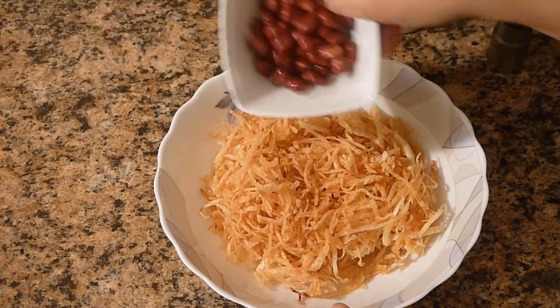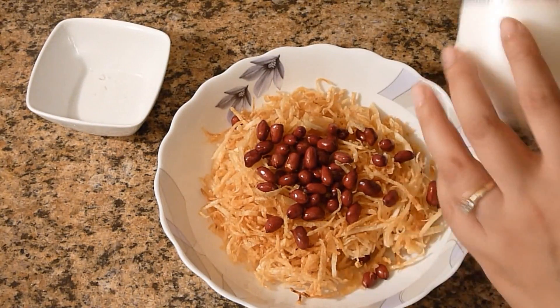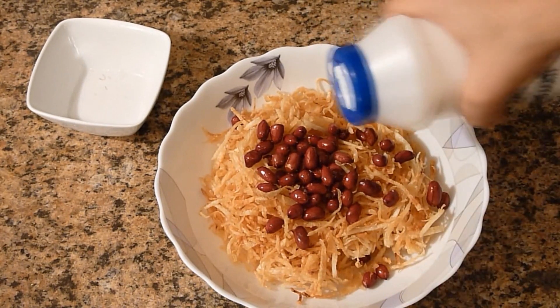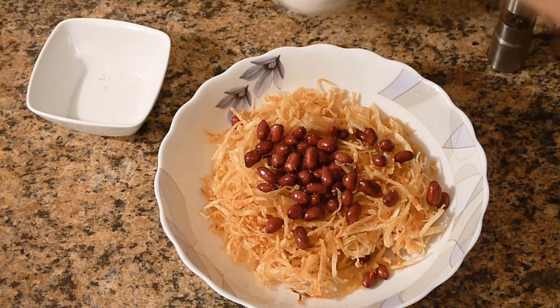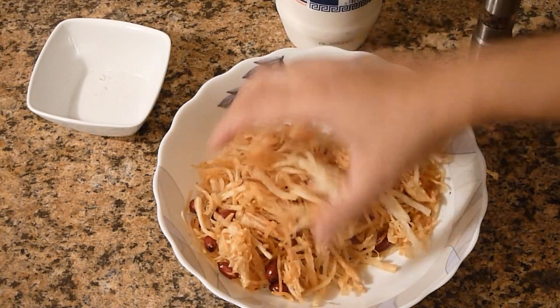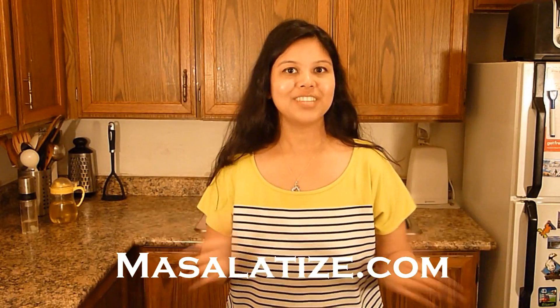Now I will add the peanuts. I have sea salt, but you can use ordinary salt as well — I will sprinkle a little bit. And the black pepper powder. Now mix it and we are done. I can't resist this, I will try a little bit. Wow, it's so crispy and crunchy! Thank you Meeta for reminding me of this recipe. You can enjoy this Jhuri Alu Bhaja with steamed rice and dal. I love this Alu Bhaja.